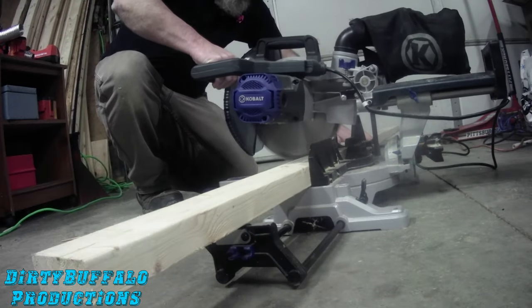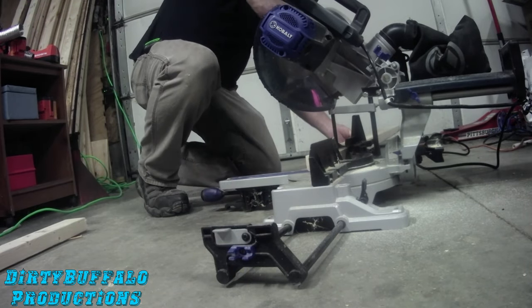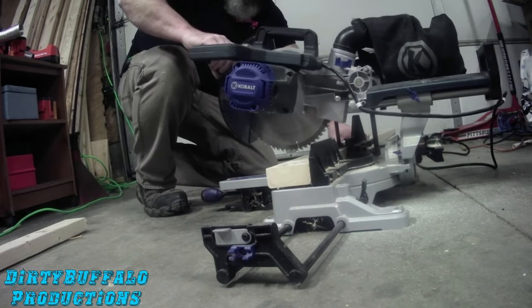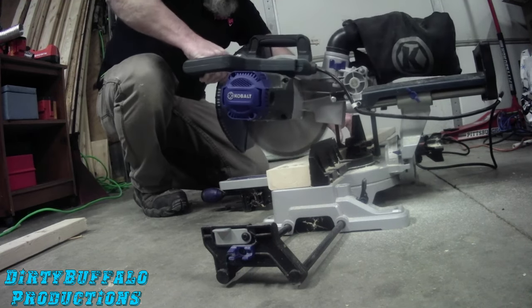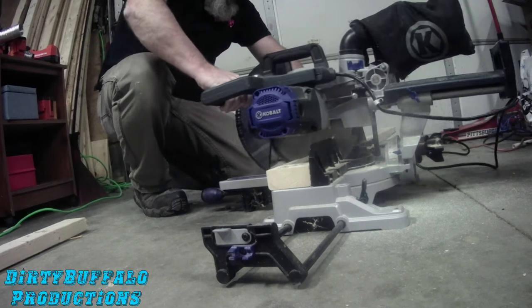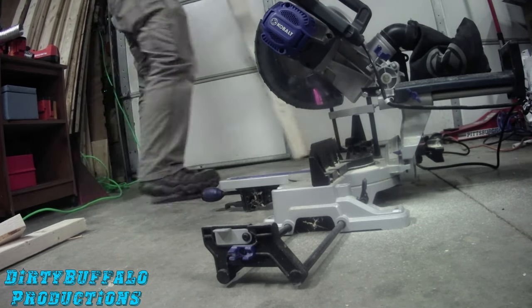We're using a cobalt radial arm saw from Lowe's because it gives nice square cuts. You could use a circular saw, a hand saw, a radial arm saw, or a table saw — really whatever you have available will give you a decent cut through your two by four.